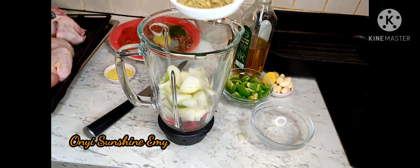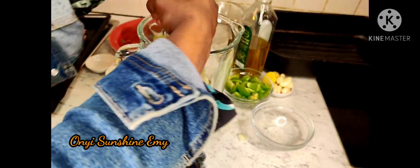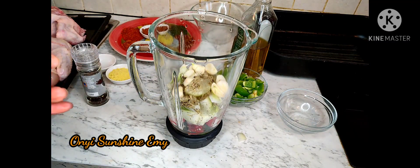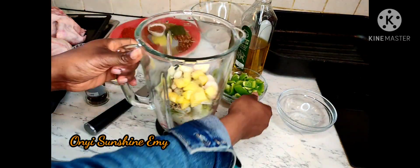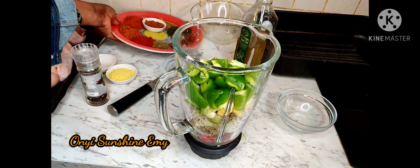Here I'm going to be blending onions, habanero pepper, and I added my rosemary and peppercorn. I'm adding a few peppercorns and I'm going to go ahead and add my ginger and garlic. After this I'm going to throw in my seasoning cube.